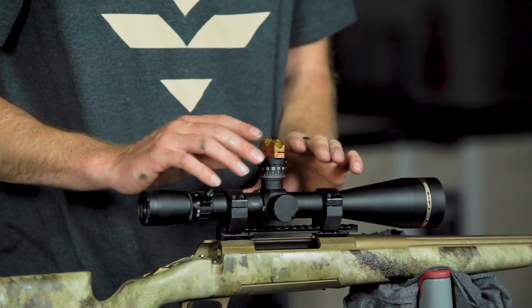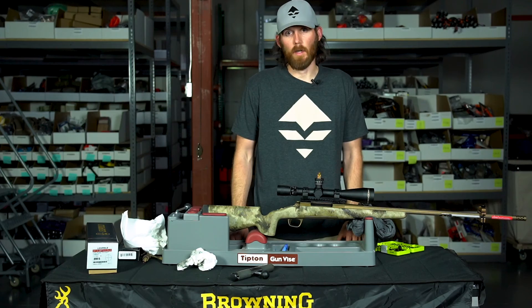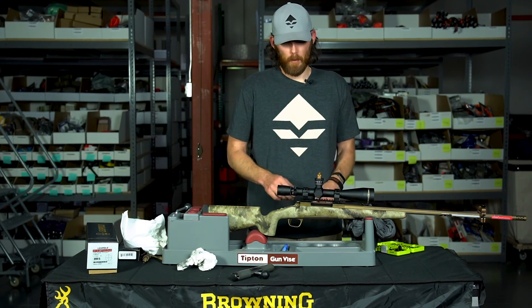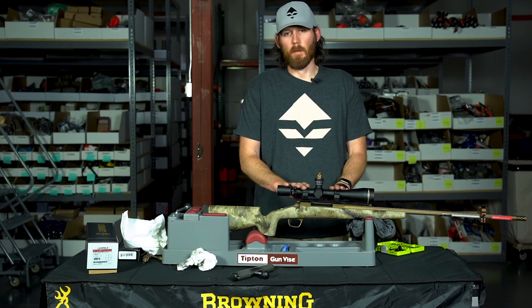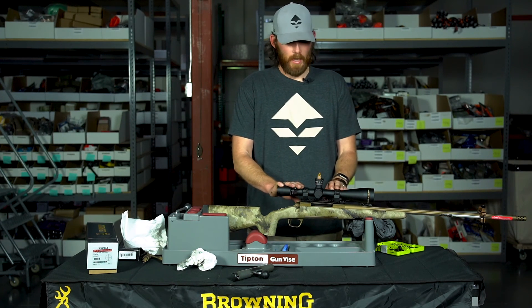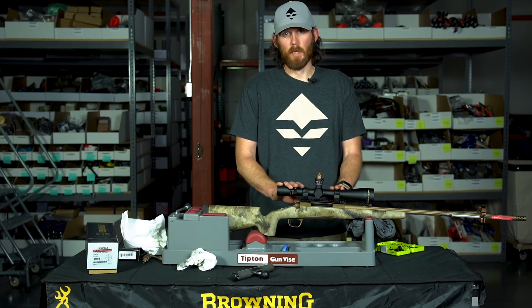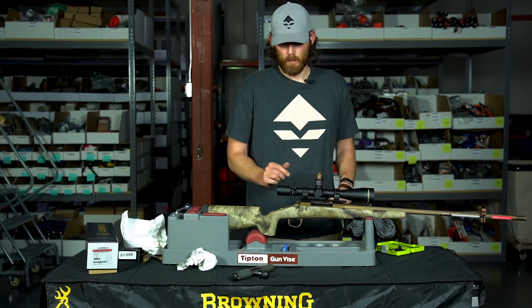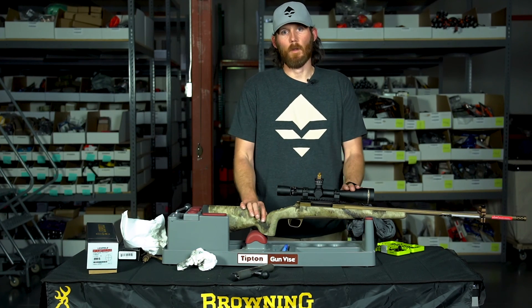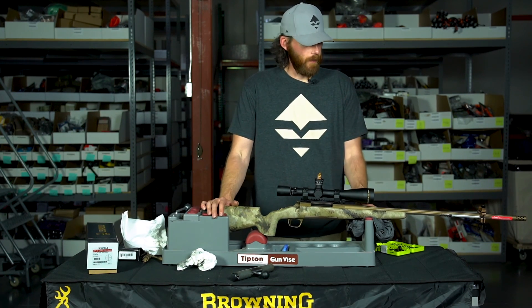And there you have it — level on top of the turret, still level on the end of the barrel. We have a perfectly level scope, ready to go for Neville's Colorado third-season hunt in two weeks. There are a lot of little steps along the way, but they really help with accuracy and keeping everything true in your gun. Next I might take it outside, hang a plumb bob, and aim at the reticle from 30 yards, and also do some tall target tests. Hope you enjoyed the video — subscribe to our YouTube channel, and best of luck this season!